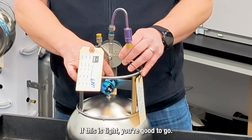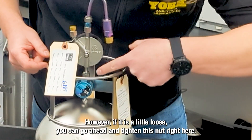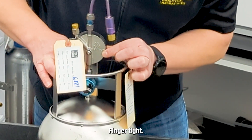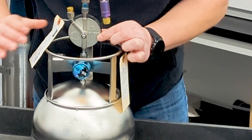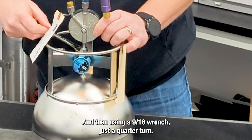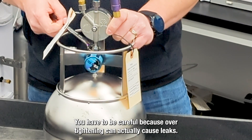If this is tight, you're good to go. However, if it is a little loose, you can go ahead and tighten this nut right here — finger tight. And then, using a nine-sixteenths wrench, just a quarter turn. You have to be careful because over-tightening can actually cause leaks.